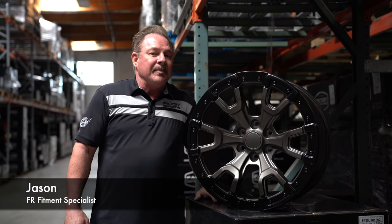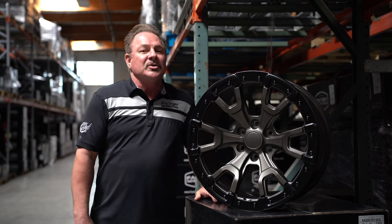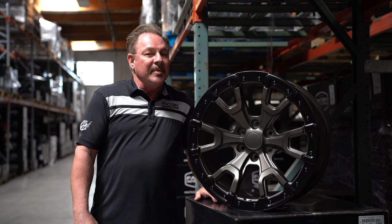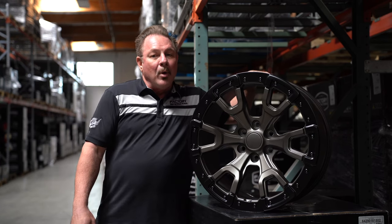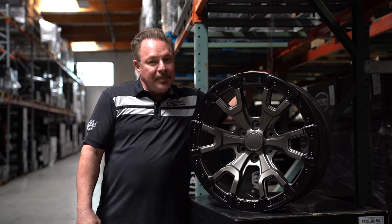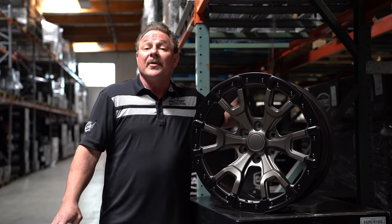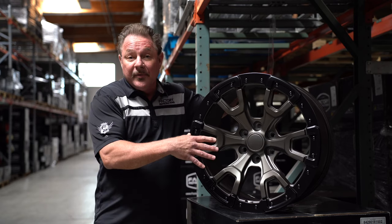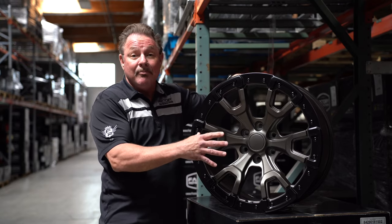Welcome back to the Factory Reproduction Wheel application hour — or 10 minutes, whatever it's going to be today. We're going to be talking about the new FR99 Bronco Raptor replica wheel. These FR99s are coming in four different colors: an all gloss black, and this beautiful bronze with a black satin ring. They're also coming in a satin